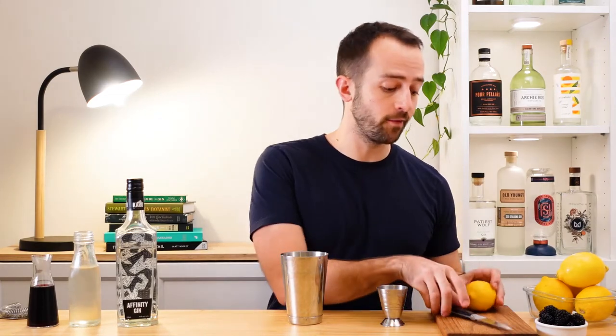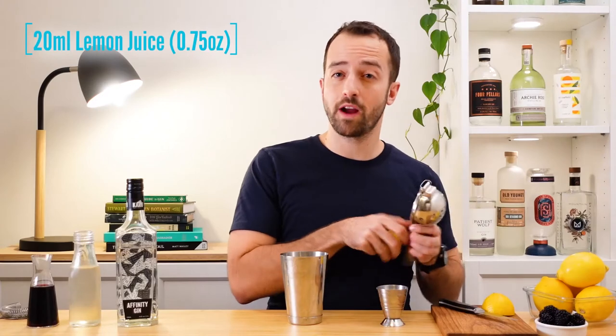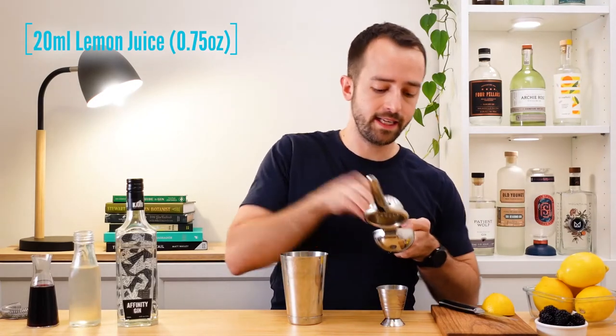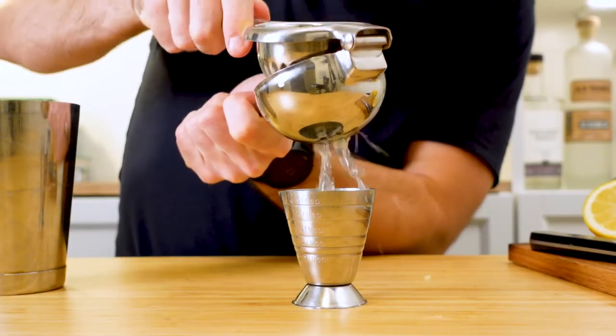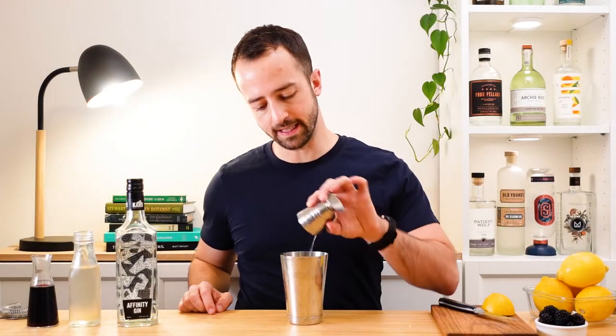The first thing you're going to need is some lemon juice — it is a twist on the gin sour after all. And as I always say, fresh is best. For our fresh lemon juice, we're going to need 20 milliliters, or for our American friends, that's three quarters of an ounce, straight into our shaker tin.